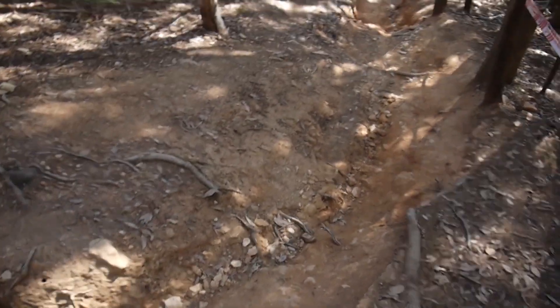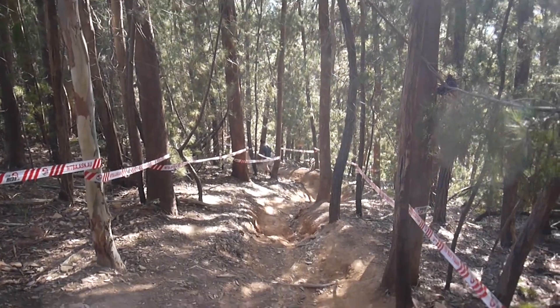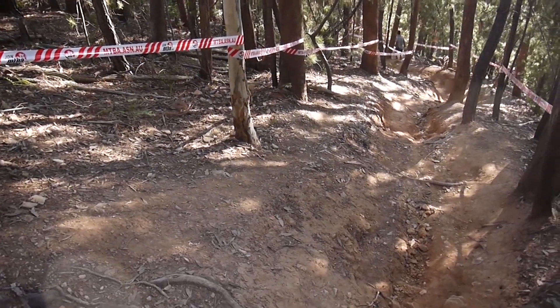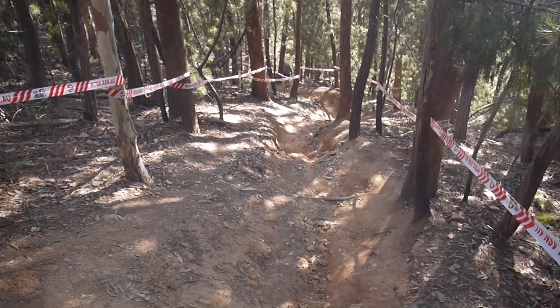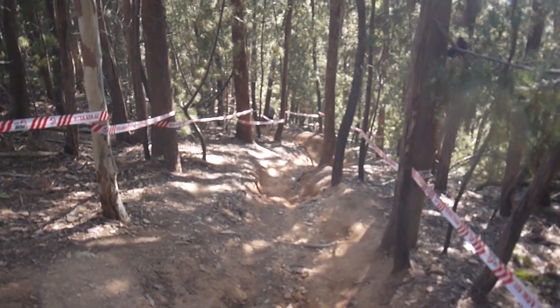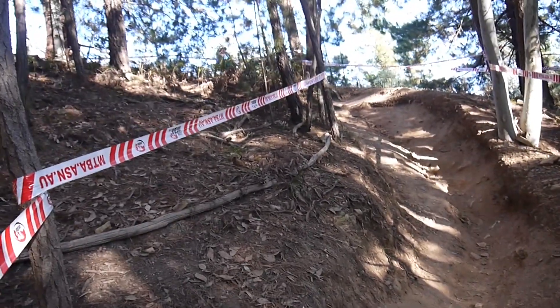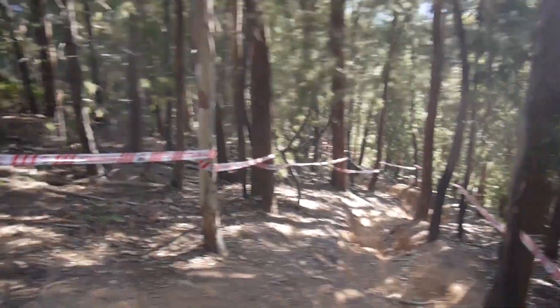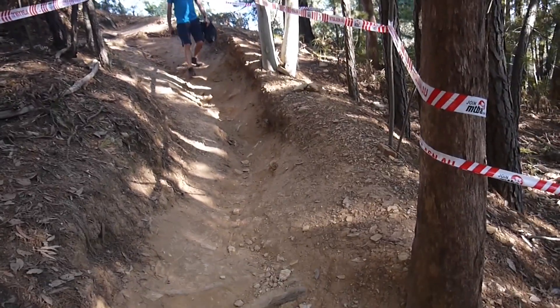After that first corner, dropping into this steep, rutted, rocky and rooty section. There are options of going down this high line on the left there, but I don't think it's going to set up well in this corner. To come through and set up wide and just ride the rough stuff is probably going to be a faster line. If they go on that inside, it is going to set them up pretty nice and straight for this corner and then they'll be able to ride the outside — but it's whether that speed is going to continue all the way through.